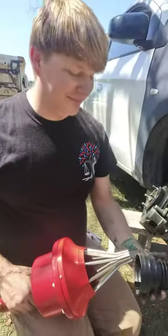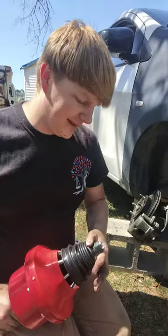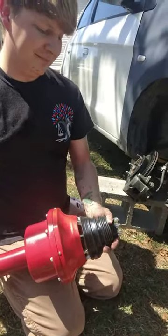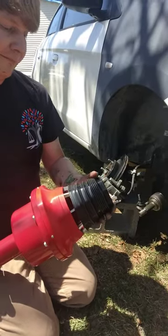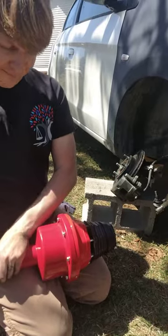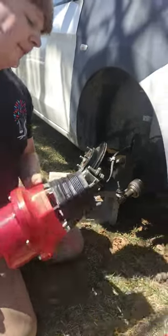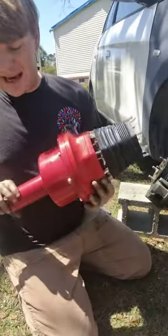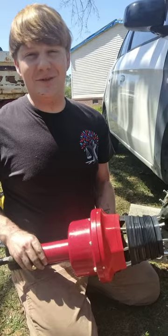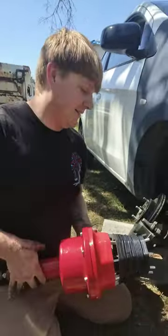We're here with this air tool and we're going to see how this works. It has a blow-off valve, and sometimes it sounds like a train whistle, but I've learned you just put your finger over it and then it'll get it open big enough.